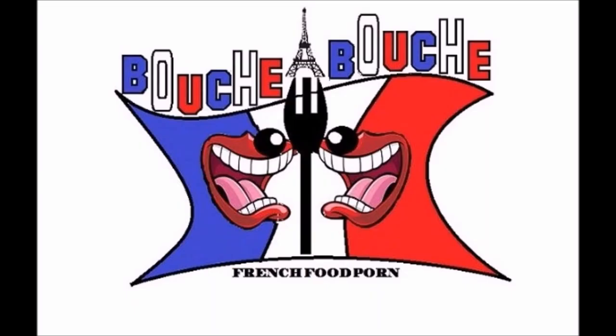Hi guys, welcome back on Bouche-à-Bouche. In this video, we are making some wee party appetizers. It's super easy to make, super fast. This is salmon and mozzarella toast. Yummy!